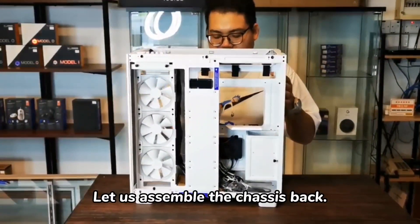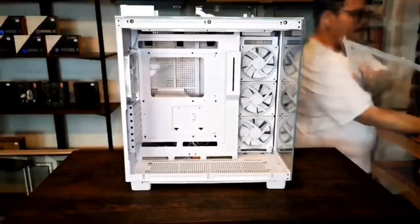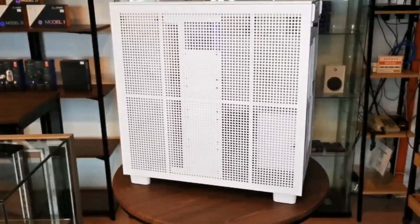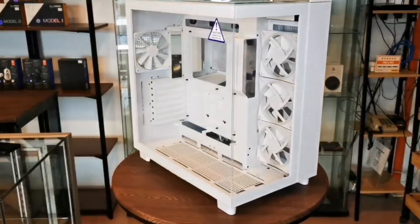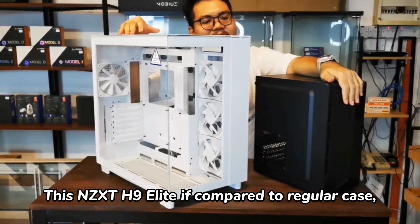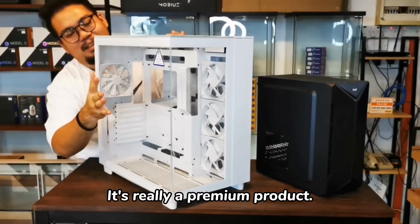Okay, let's put it on top. Okay guys, so in conclusion — this casing, if you compare it to the same thing, I think it's the same. The second part.